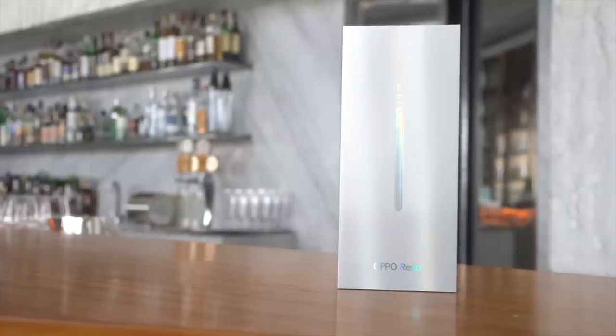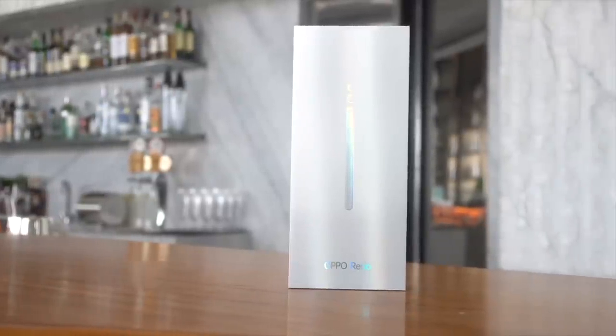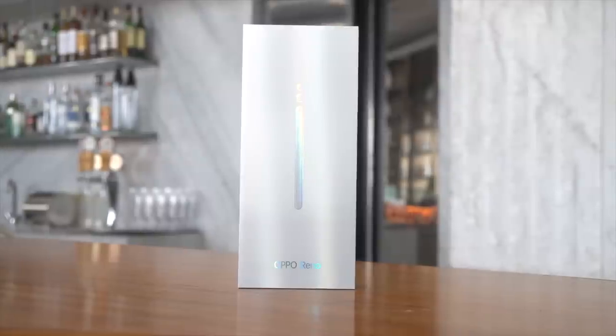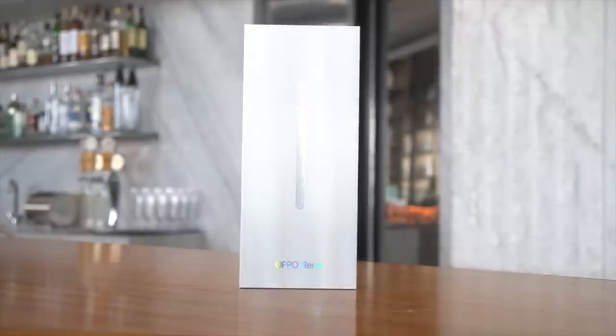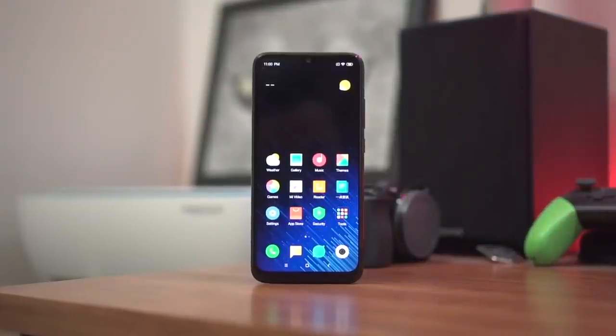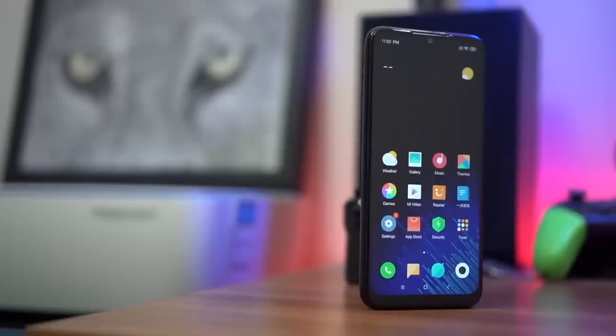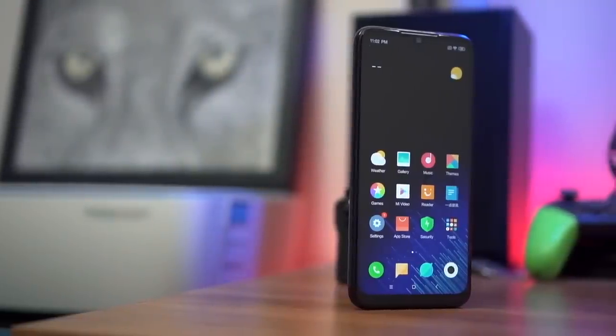We're here at the 60th floor at the Grand Hyatt in BGC at the Peak, where Oppo is giving us a quick look at one of their newest phones launching here in the Philippines. This is the Oppo Reno. Just a reminder to subscribe to the channel and hit that notification bell. Also, we have a giveaway running for the Redmi Note 7 — there's a link in the description down below on how you get a chance to win that device.